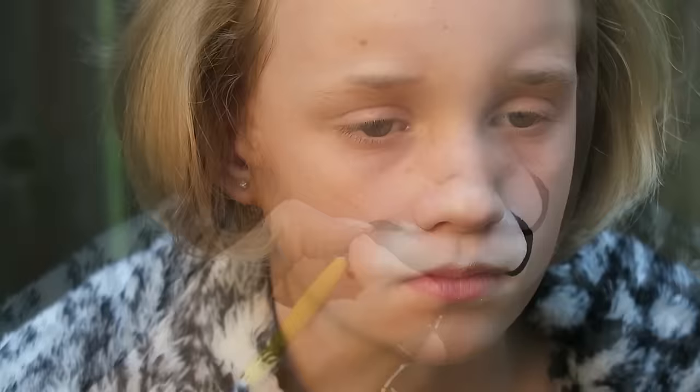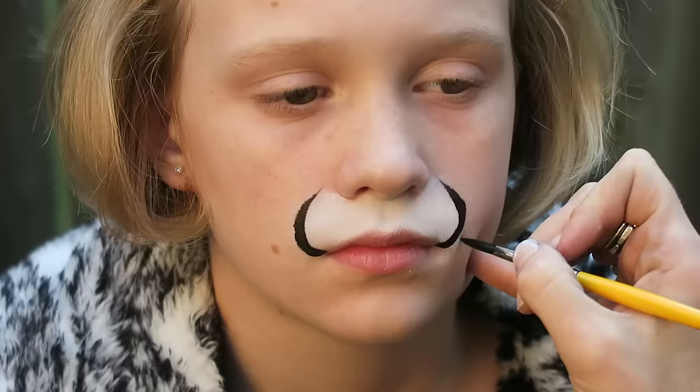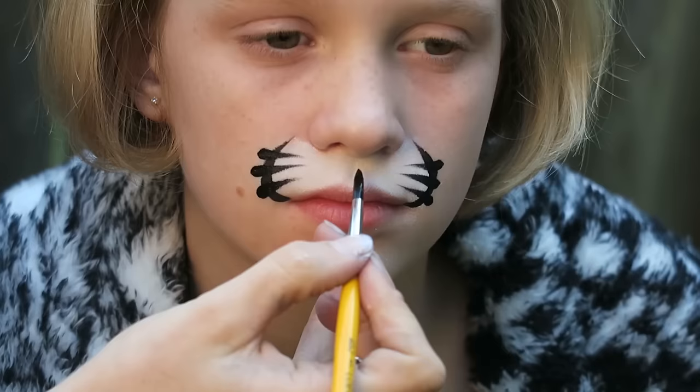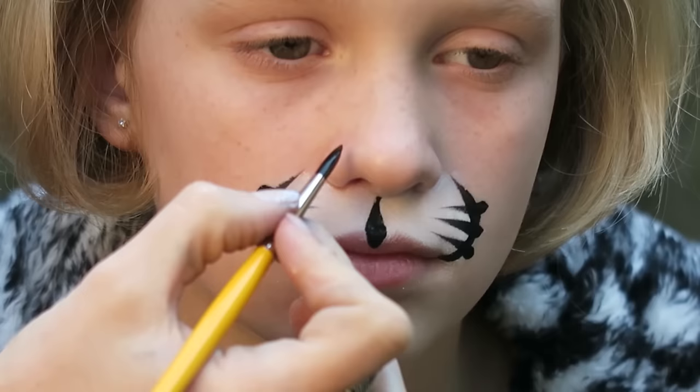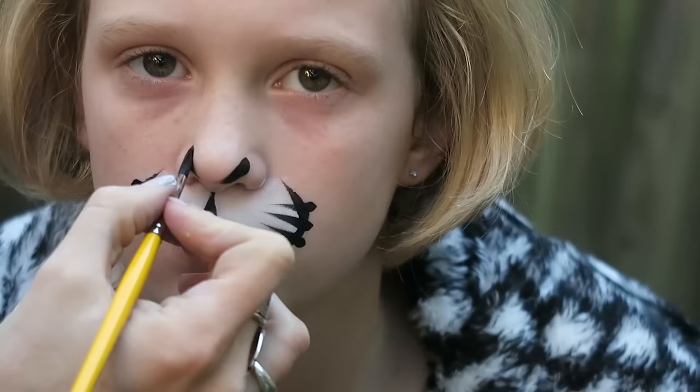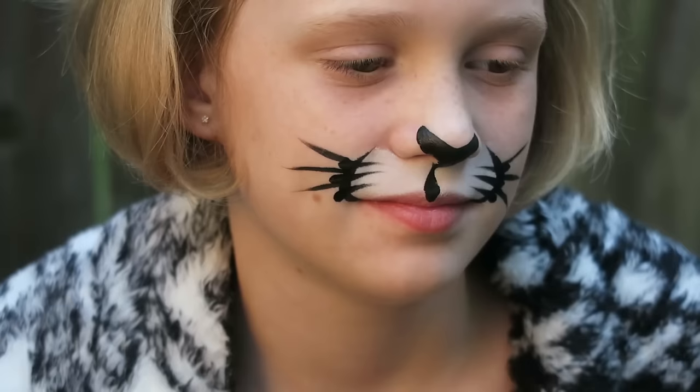Next I've got some black water activated face paint. I create two large crescent shapes on either side, and then on either side I create three flicks pointing inward. I add a line in the center of the muzzle and I add a black nose using the nostrils as a guide.